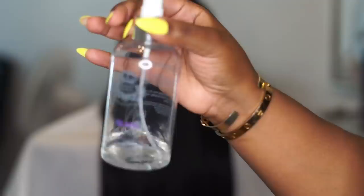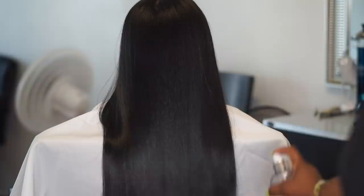Now I'm just going to go in with the glass serum — although it's already shiny, we can't leave that step out. And yeah, we are done.